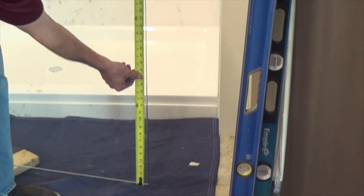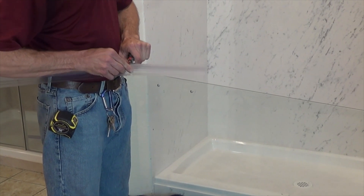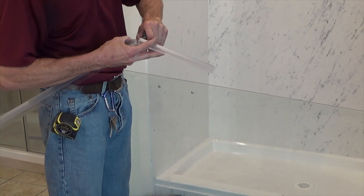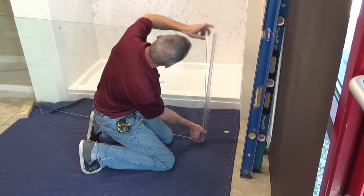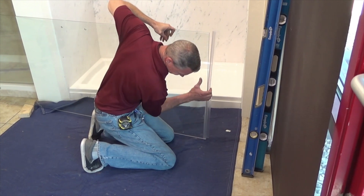Install the sweep on the door panel. Measure the width of the door panel and add 3 eighths of an inch. Cut the sweep to this dimension. Install the sweep to the bottom of the door with the soft thin portion facing toward the inside of the shower and 3 eighths of an inch hanging past the handle side of the door.